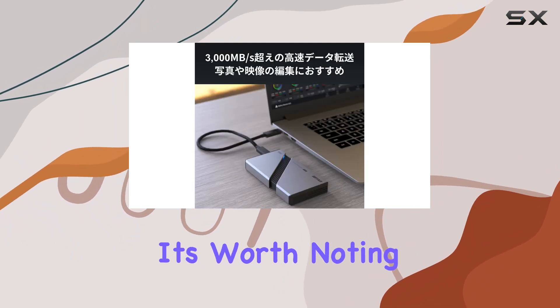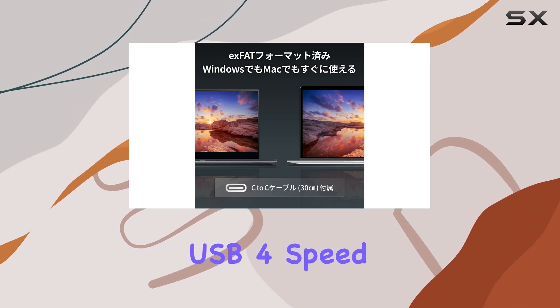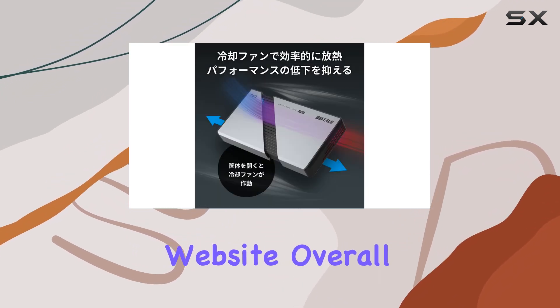However, it's worth noting that some computers may not fully utilize the USB Type-C terminal or achieve the SSD's maximum USB 4 speed. For more details on compatibility, be sure to check out the Buffalo website.